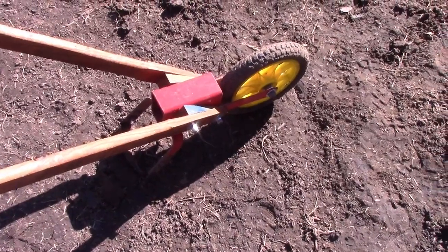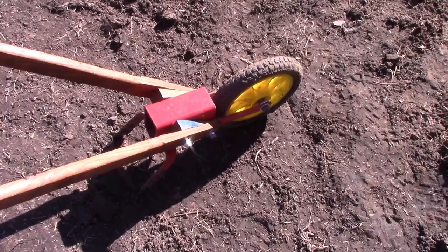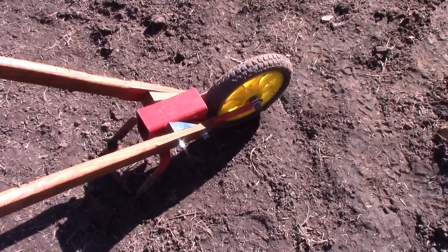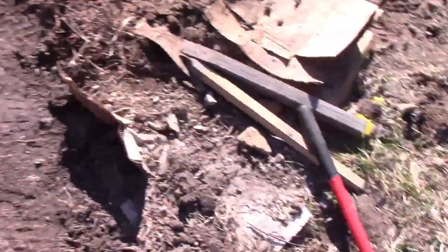Even though this is way harder work than electric — although, to be fair, some rototillers are actually a lot of work to drag around too. The wheel hoe is faster, I think, but it does take some muscle when it's really thick grass like this.